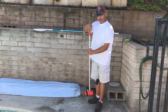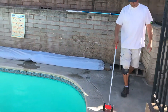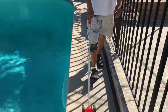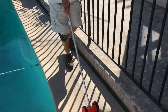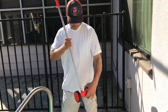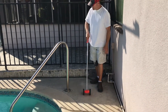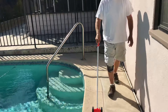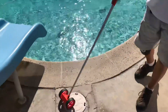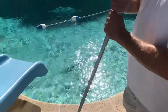Measuring the length now. I'll mark my walking stick at zero. I got 24 for the length, and 20 for the width.